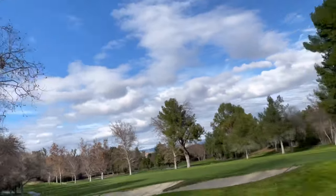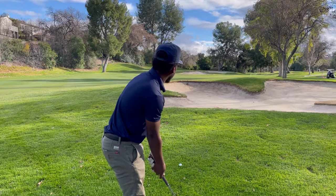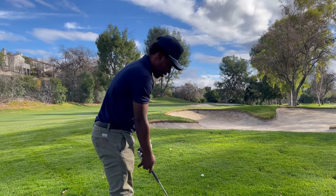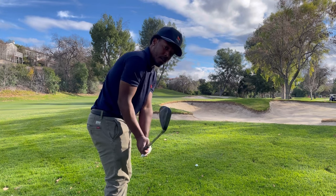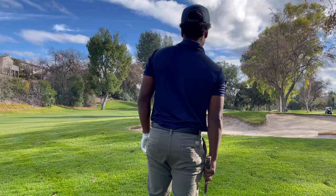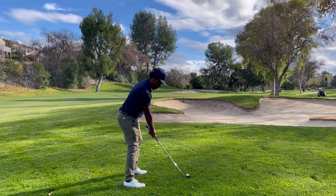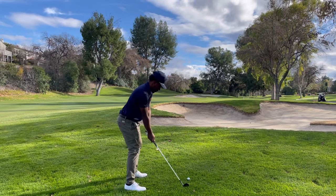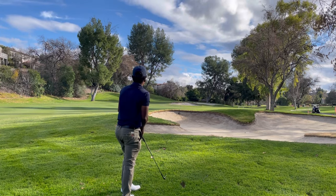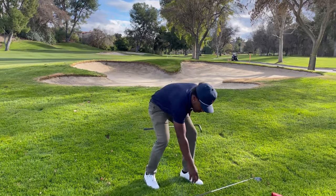Aaron clipped that tree, so he's just in the rough. What do we got, Aaron? 116. I'm gonna hit a little 50-degree and be aggressive — go right at it. Do you have any advice with the rough for my subscribers? Yeah, out of the rough, I feel like I'm trying to top the ball — so I can get as much ball contact as possible. Obviously I'm not really topping it, but that's the feeling. The ball went a little right — it's in the bunker.